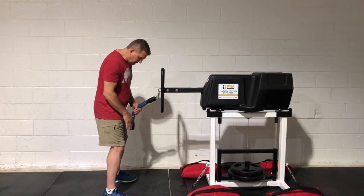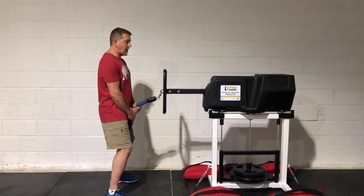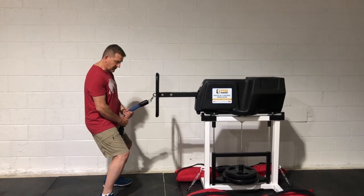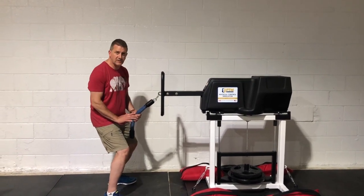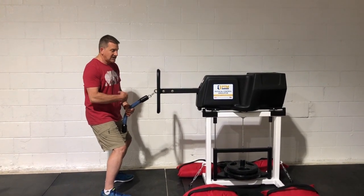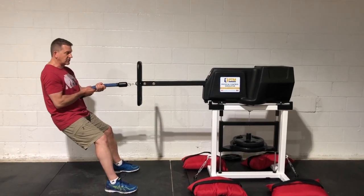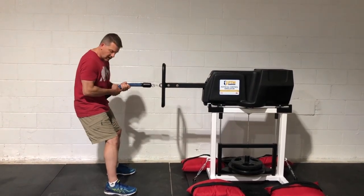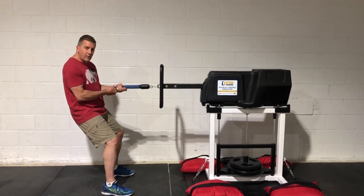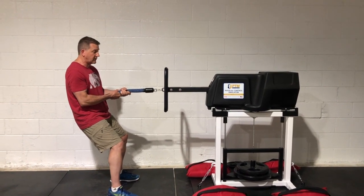Feet are maybe shoulder width apart or slightly more. Drop your center of gravity — just drop down, don't bend over at the waist. From this position, you can drive your legs or your heels into the floor. You can pull away from the machine with your legs, tighten that core, and pull with your arms as well. Just to show you how important the legs are, I'm going to pin my elbows to my sides and not move my arms — just tighten the muscles in my upper body and use my legs to pull this weight out.